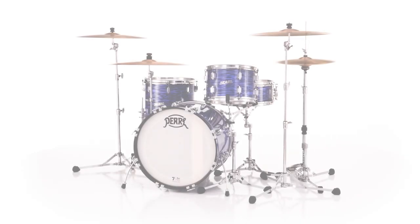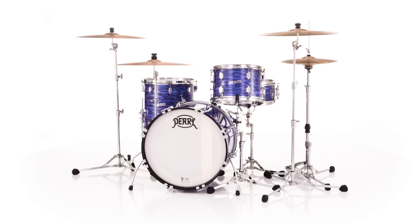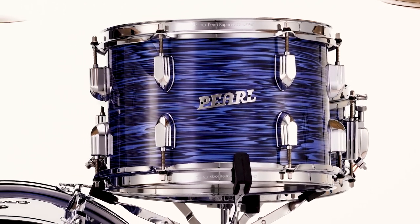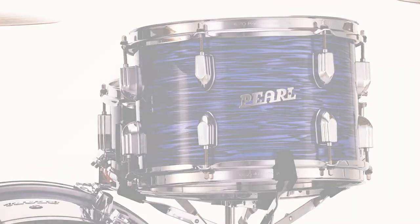Hailed from the very origins of the world's largest drum company, Pearl's President Series Deluxe revives the dark unique tonality of Luan shells for a traditionally full, controlled playing experience. Anyone familiar with old vintage Pearl or Pearl stencil kits will know they were known for those great, really fat, warm sounding Luan Philippine mahogany shells.